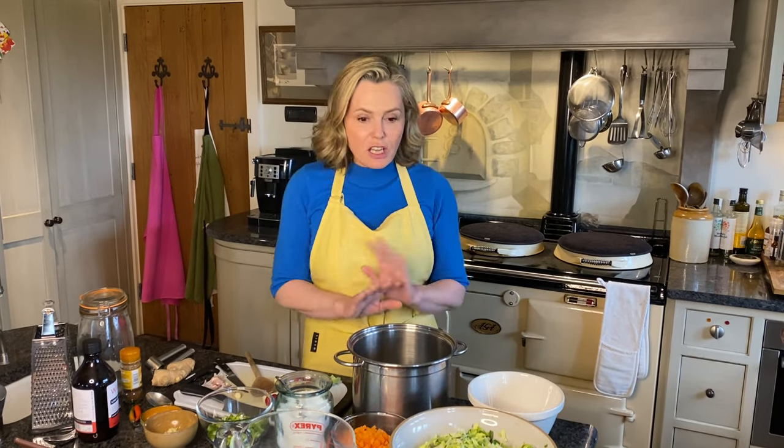I'm going to show you how to make my spring greens kimchi. It's so easy to make and I think every kitchen cupboard or fridge should have a jar.